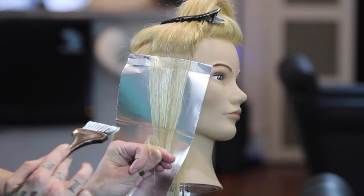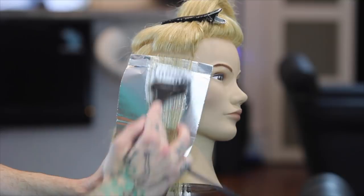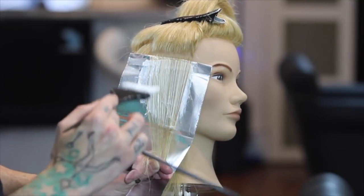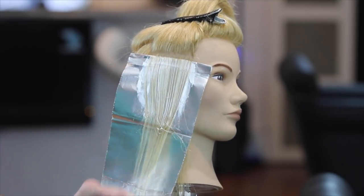Take your lightener and as you're pulling the hair down taut to hold it up against that foil, start around the upper part of the midshaft and then slowly work your way towards that root, making sure not to go overboard or too close to prevent any bleed marks.